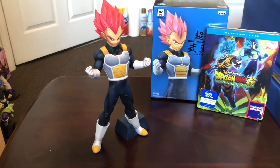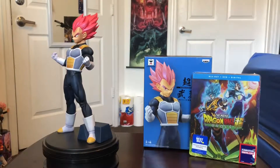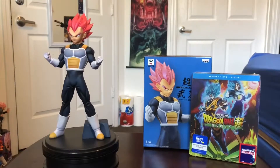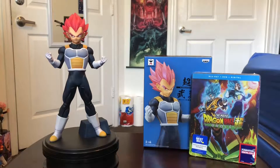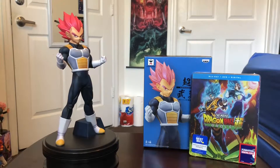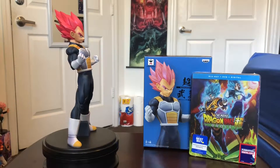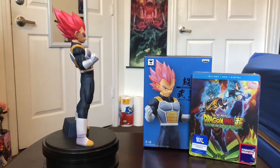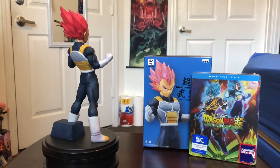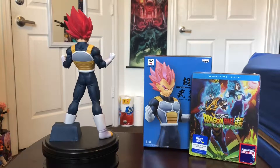Let me get this at a better viewing angle. Now you get a better view — this is how the figure looks. This is the Dragon Ball Super the movie Chukoku Beuden Super Saiyan God Vegeta. That's how it's pronounced — I used to take Japanese classes. So here he's at his Super Saiyan God mode, the first mode where his hair is more reddish looking.